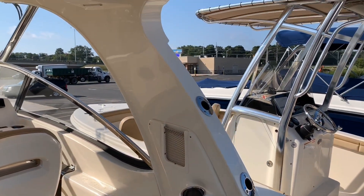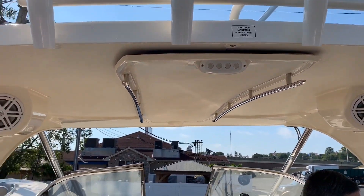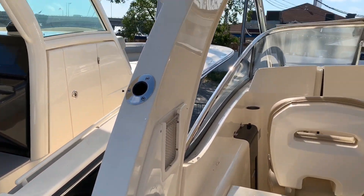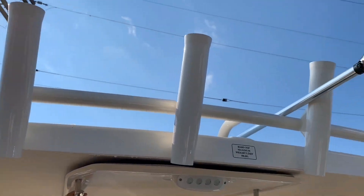I'm standing underneath a full fiberglass hardtop. Within the hardtop you do get your rod holders, cup holder, JL Audio upgraded speakers, a nice set of rocket launchers, and grab rails for moving forward.